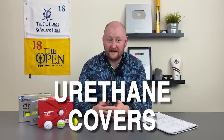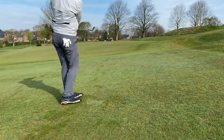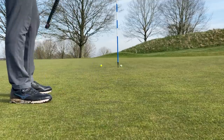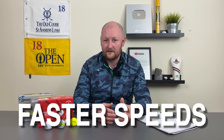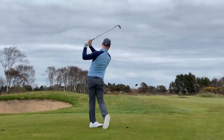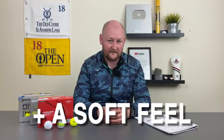So what are all these three golf balls? Well, all of them feature urethane covers to get soft feel around the greens. You want that spin, you want that responsiveness when you are chipping, pitching, and putting, and each one of these offers it. They've also got different cores inside, but they're all aimed at getting faster speeds with our longer game — drivers, hybrids, long irons, fairway woods — whilst the urethane cover lets us get that soft feel.